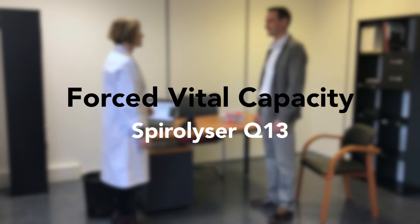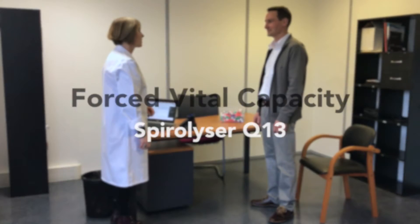This video demonstrates how to realize the forced vital capacity test with the spiralizer Q13 spirometer.